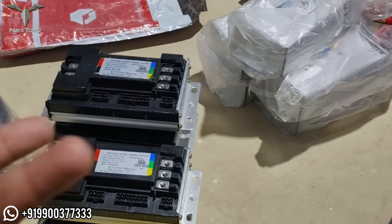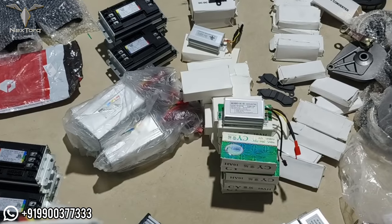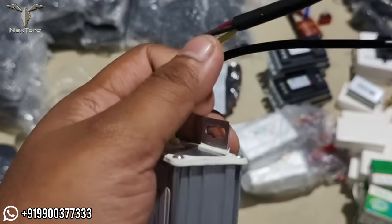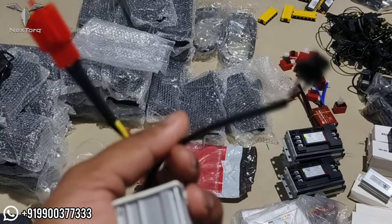There is also a DC-to-DC converter. In DC-to-DC converters, there are different types and quality levels available. You can see this converter. There is also a mobile charger available here as well.